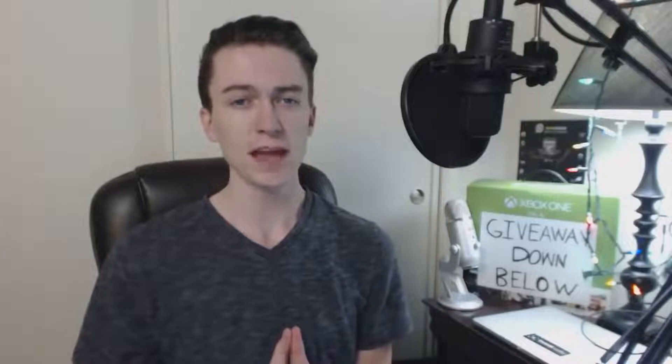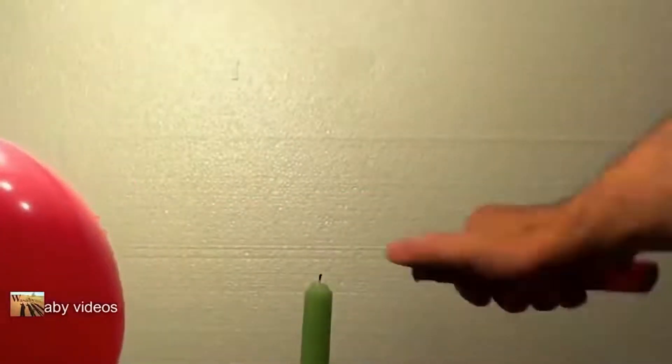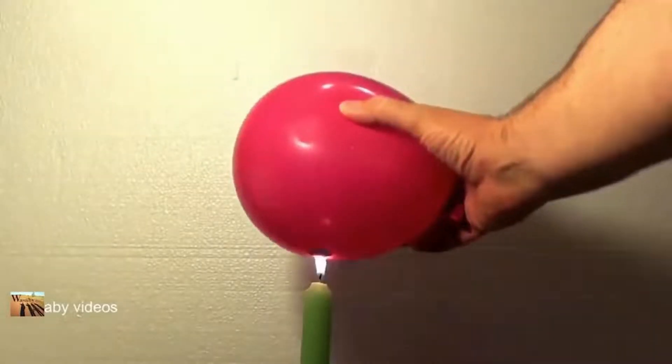Number 17: Keeping a Balloon from Bursting Over Fire. If you put a balloon over a candle or any fire, it's obviously going to pop almost instantly. But to counteract that, all you need to do is put a little bit of water so it simmers at the bottom of the balloon, and put it over a candle — you'll notice it's not going to pop.